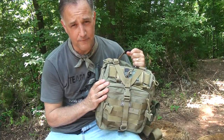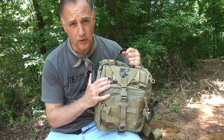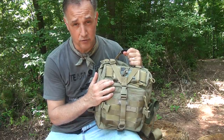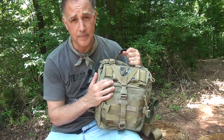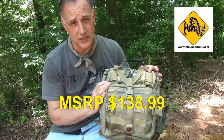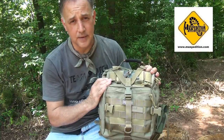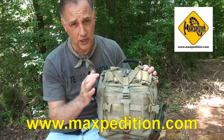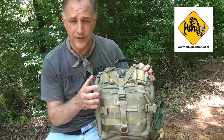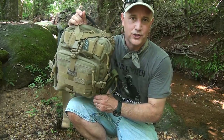I've used Maxpedition gear every day for the past four years, and it holds up well. It's rugged and tough — some of the pieces I have have really been through a lot and yet they hold up excellently. If you order from the Maxpedition website, you get a 10% discount using the coupon code 'Sooch' when you check out. The Maxpedition Malaga — an incredible adventure bag.